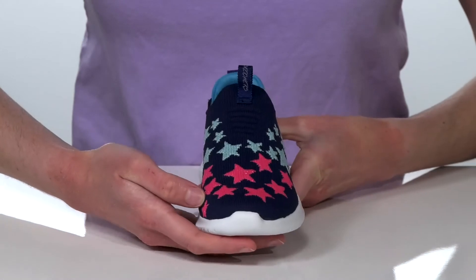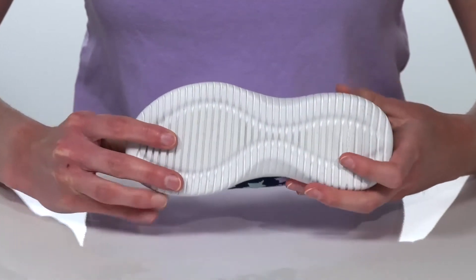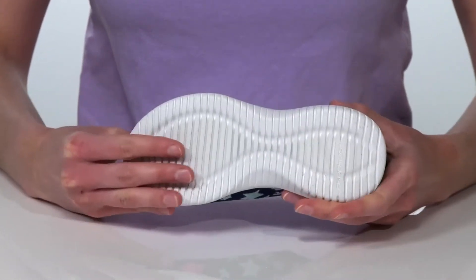This star-studded style is going to be perfect to wear to school or on the weekend for playdates. It all sits on top of a flexible, textured outsole.